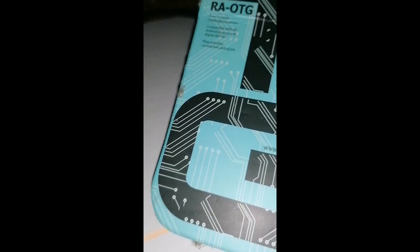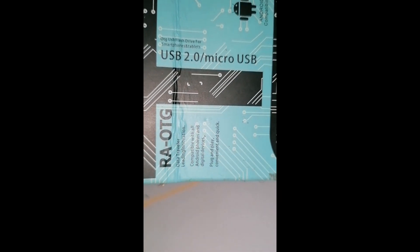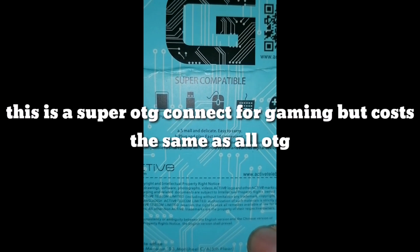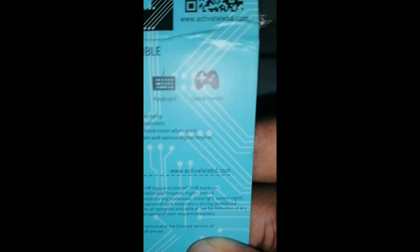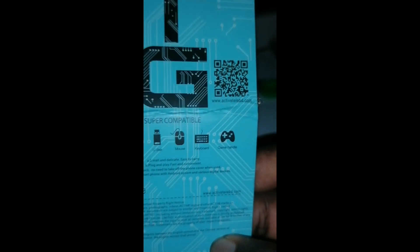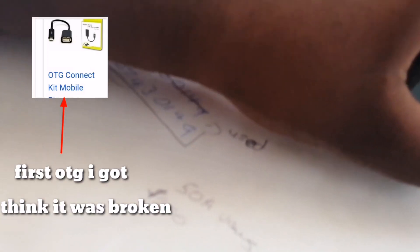This is the OTG that I got — the USB 2.0 macro USB. It has a gaming controller input. Make sure you get this OTG because I got the first one and it didn't work. This one is the right one.